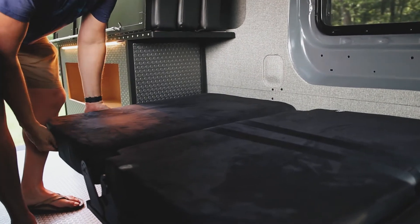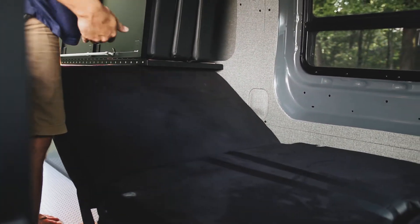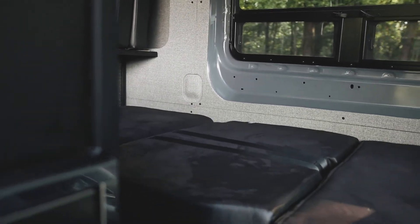You don't ever have to put this up or down, but if you want a view, in the front of the seat there's the ability to slide the seat forward and let that all the way up.